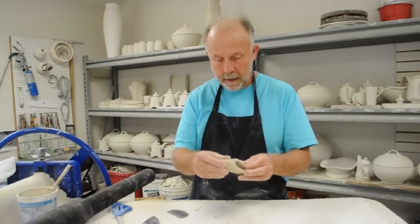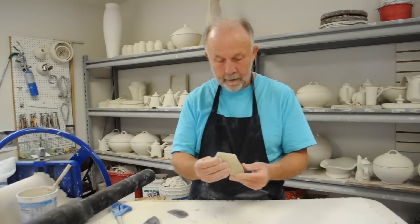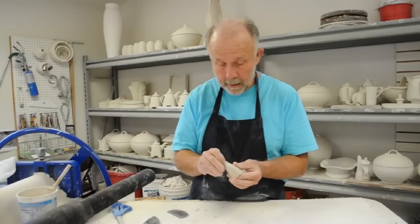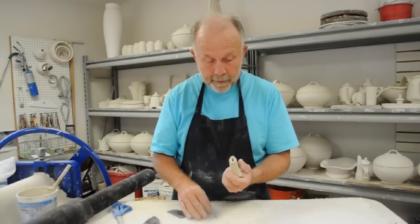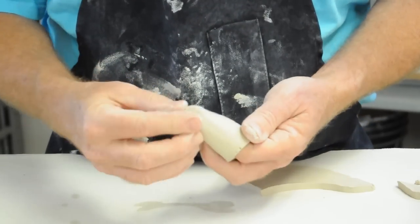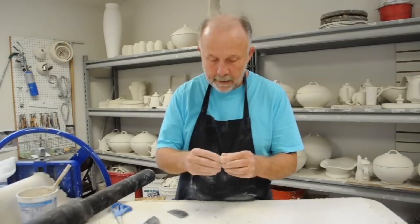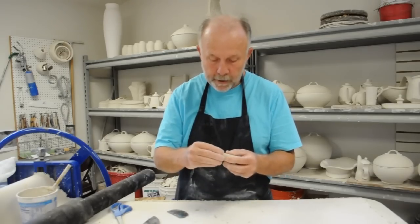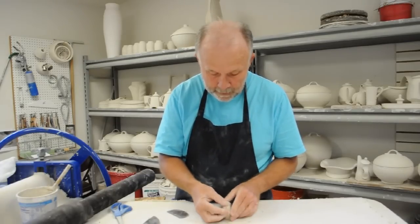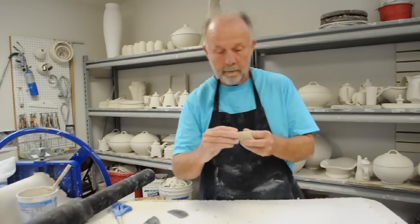Right now this looks pretty flat and emaciated — not a very nice-looking spout — but it's amazing how much volume you can give it as you go along. One thing I like to do is pinch the end off into a kind of round ball. That enables me to bend the tip of the spout slightly and give it a little more expression and curve, making it not quite so straight and static. By pinching it off, I'm able to bend the tip without it collapsing.